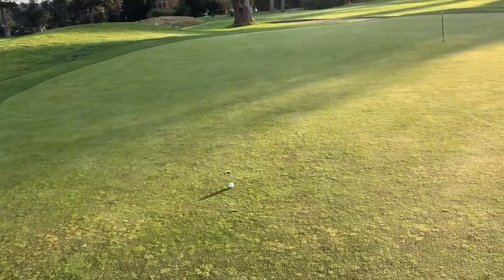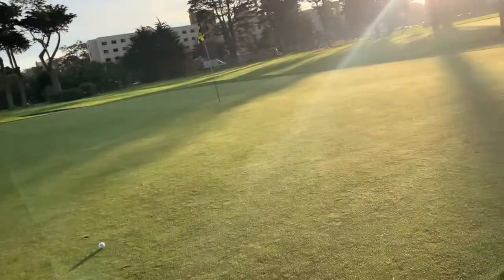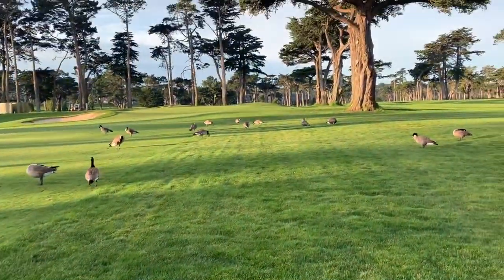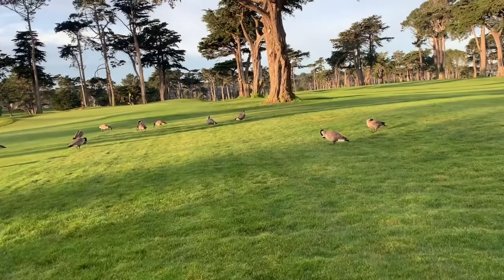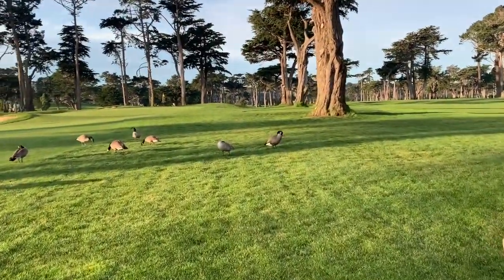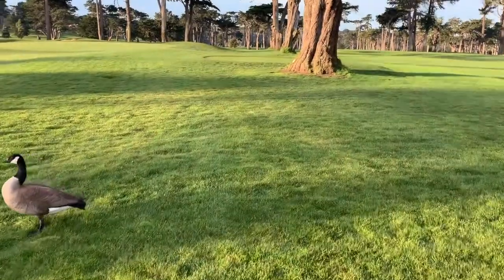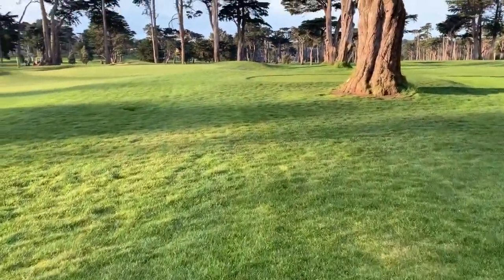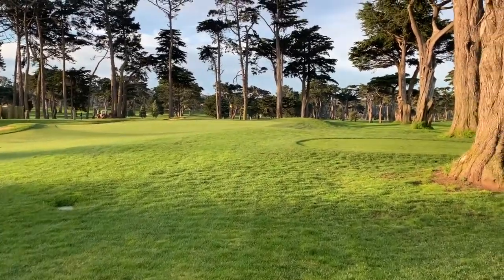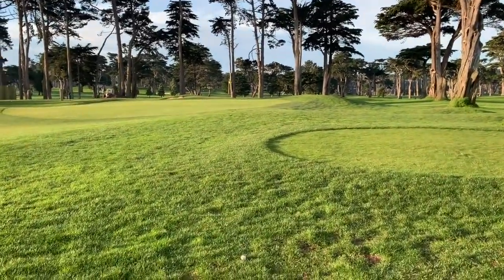Okay I'm on the fourth hole — par three, 140 — and I finally got a green in regulation. Let's see if I can make the putt. It's a bit of a menagerie out here this morning at Fleming. In Daly City, San Francisco, there's TPC Harding Park which will be hosting this year's PGA Championship for the men's tour. They also have a nine-hole course called the Fleming nine hole course — that's where I'm playing today. It's very early, literally only one other twosome on the course, that's why I can get all these videos.